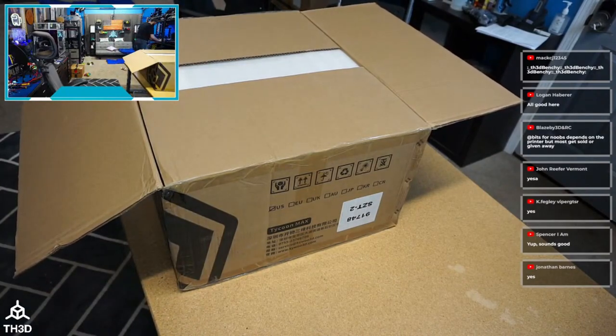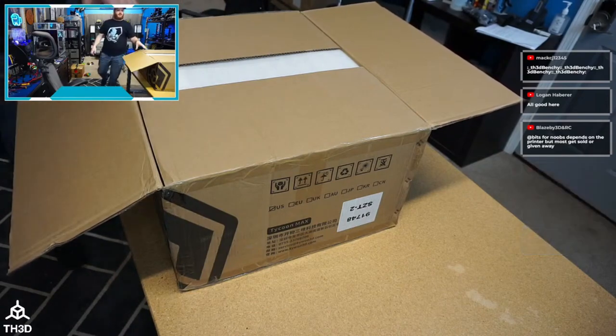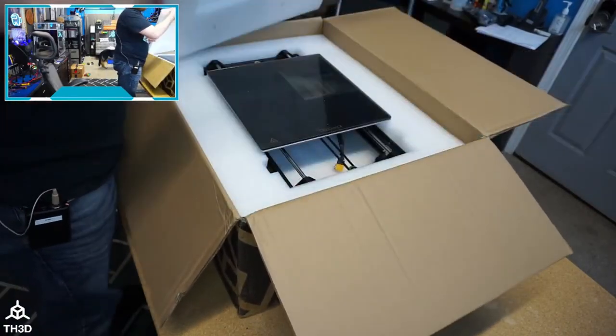Oh, this printer is making noise — I think I forgot to check on a print. I started a print and it ended up being a big pain in the ass. We'll start that one up again. Let's see what we have in the box.